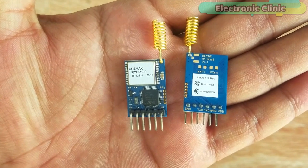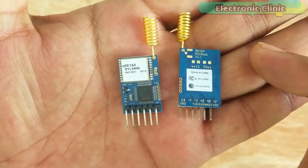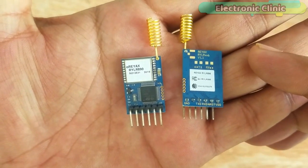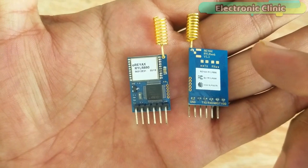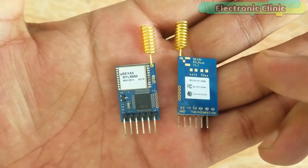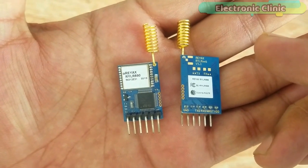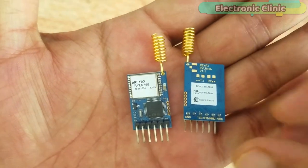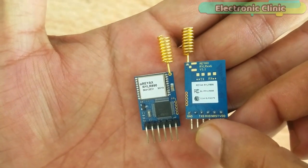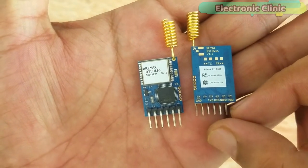The modules are designed for long-range communication up to 15 kilometers. The amazing thing about these modules is that we can change the frequency using the AT commands, which I will explain in a few minutes. LoRa transceiver modules can be used in IoT applications, mobile equipment, home security systems, industrial monitoring and control equipment, car alarm systems, robotics, sensor monitoring, and so on.